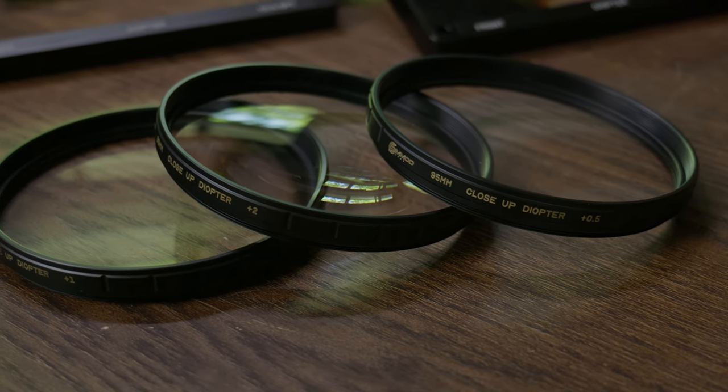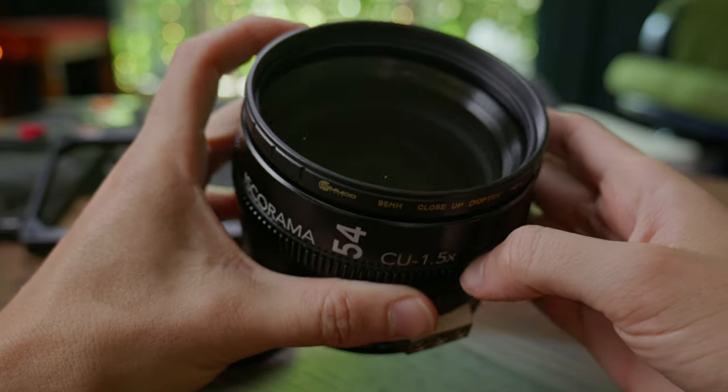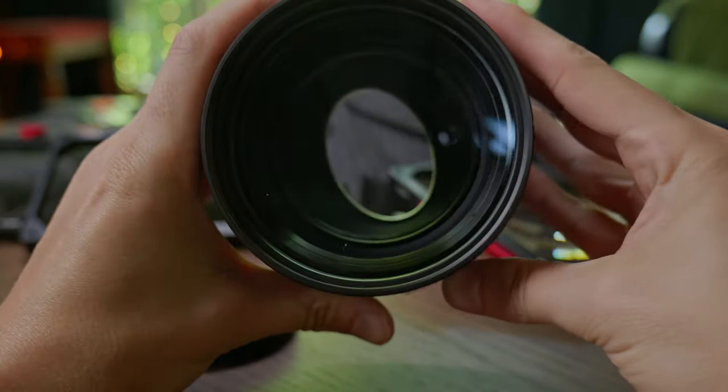Diopters are known as a close-up or macro filter. And before you think to mention extension tubes, I'll stop you. Even though the results are somewhat relatable, the principles behind each one are totally different, especially for anamorphics. I just called them filters, so that hints where they go — in front of a lens. But diopters aren't filters. They are actually auxiliary lenses that shorten your infinity focus.